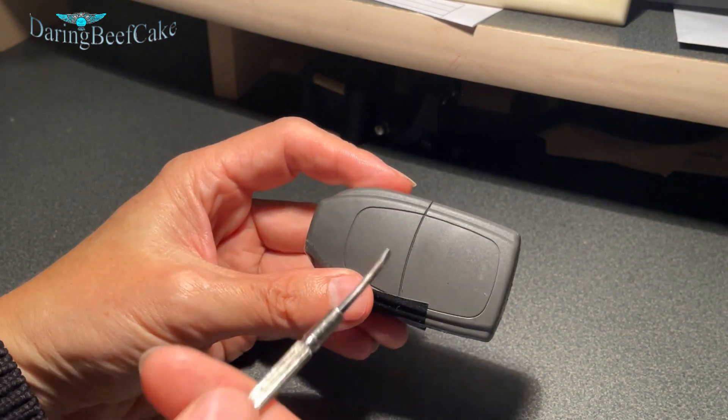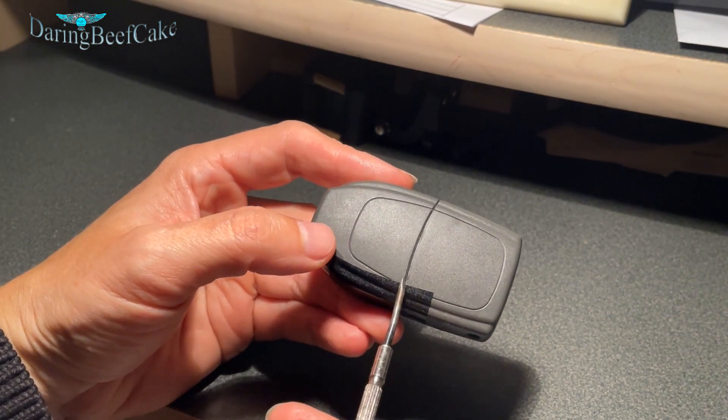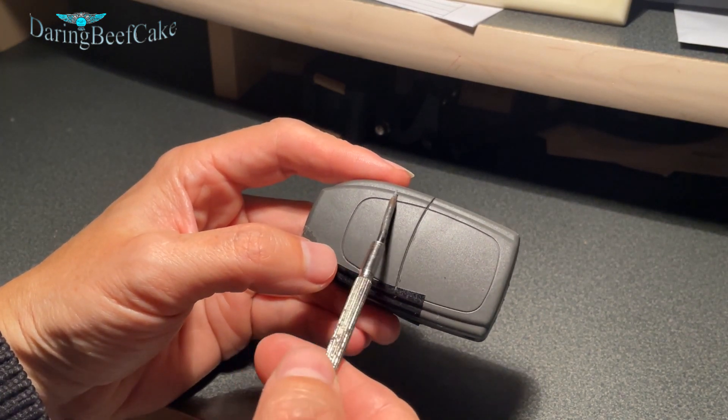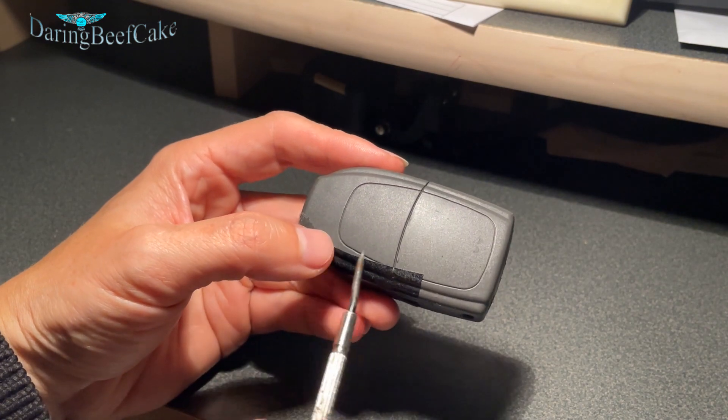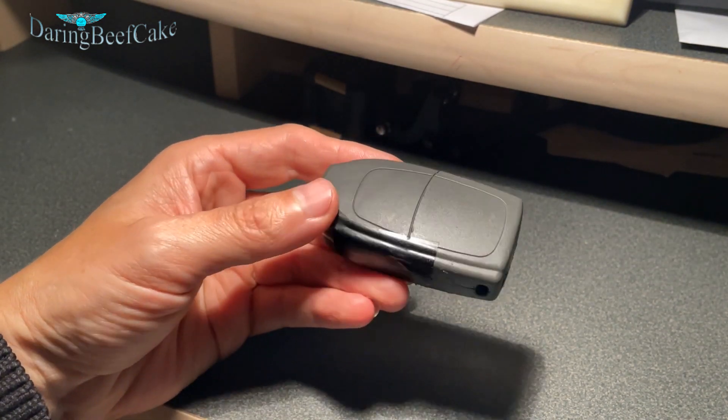However, I'm covering this one in this video — the one that has the cat here — because another type of key that looks like this doesn't have the cat; it's just this cover. And we are going to change the battery inside of it.